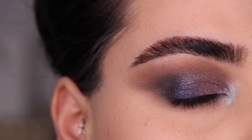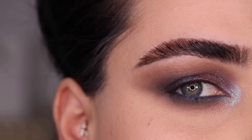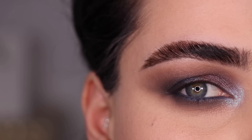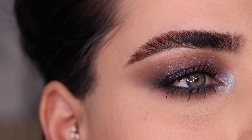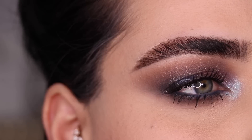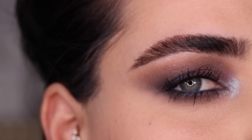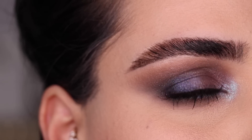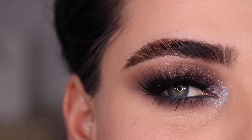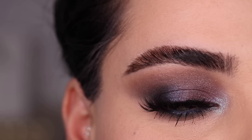This is look No. 1 before mascara and lashes. I'm going to do some mascara and lashes and I'll be right back to show you the final look. I'm back — this is look No. 1 with just some mascara on. I also want to do some lashes, so I'll be right back. Back with lashes on — these are Glamnetic and this is the final look No. 1.